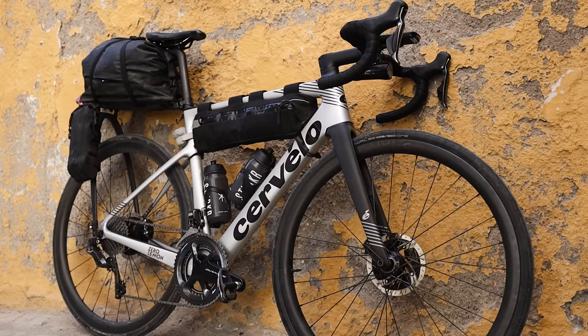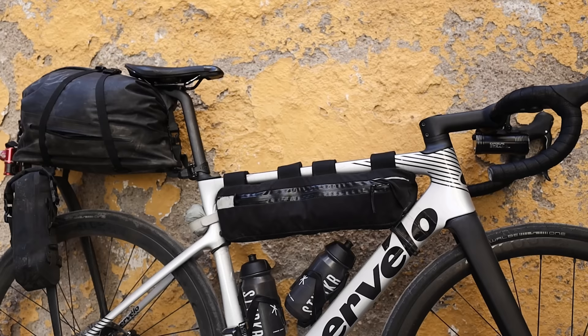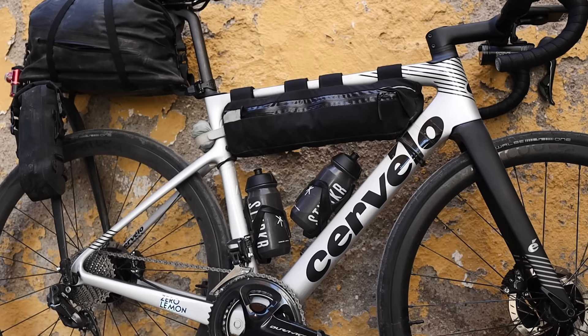This is the bike I've been riding since we left, nine or ten days ago. It's a Cervelo Caledonia 5 — not named anything to do with Scotland. It's actually named after the road that Cervelo's office used to be on in California. It was a bike designed for rough roads around there, and the road was called Caledonia Road, so they named it after that.